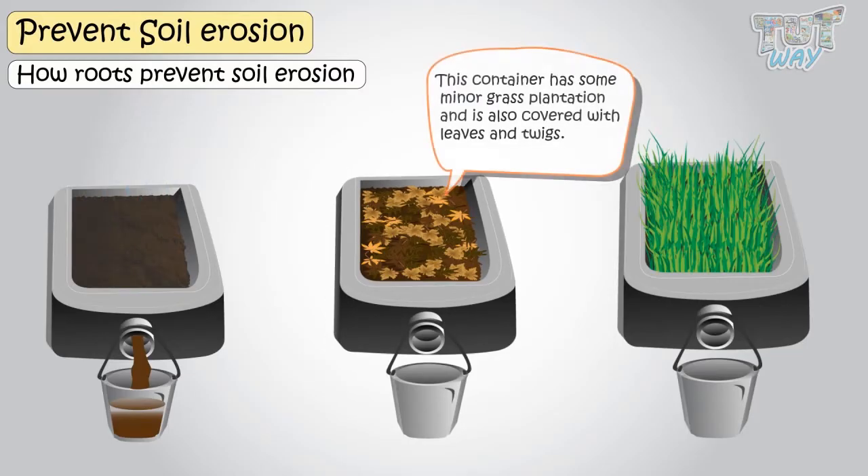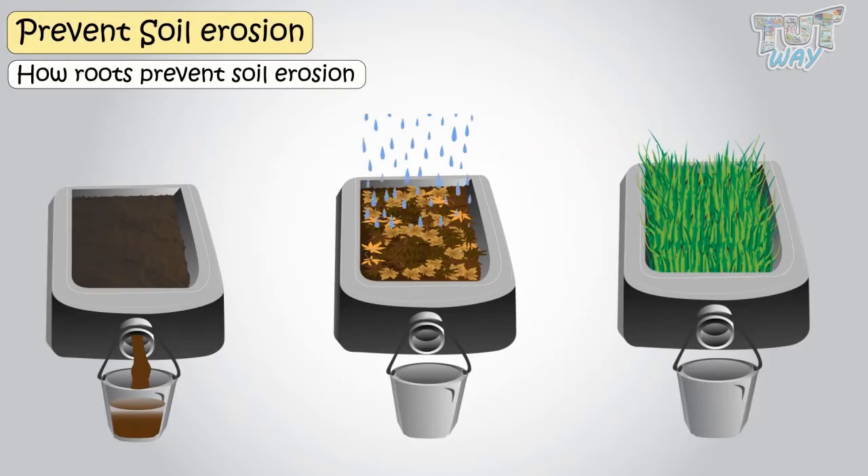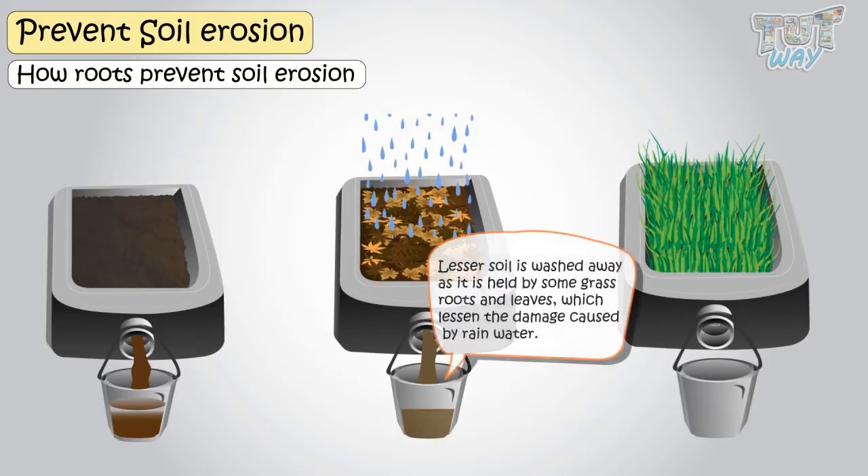Now, this container has some minor grass plantation and is also covered with leaves and twigs. When water flows from above this soil, lesser soil is washed away, as soil is held by some grass roots and leaves lessen the damage caused by rainwater, as water does not come in direct contact with the soil.